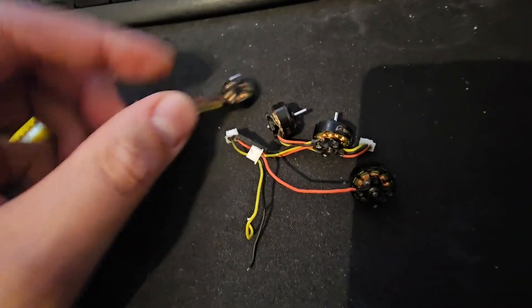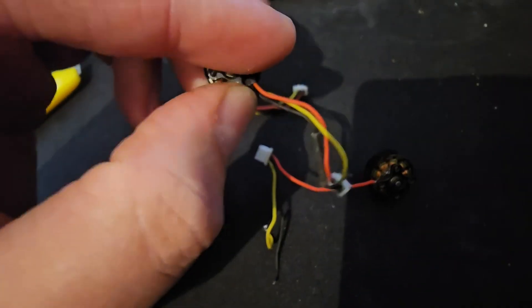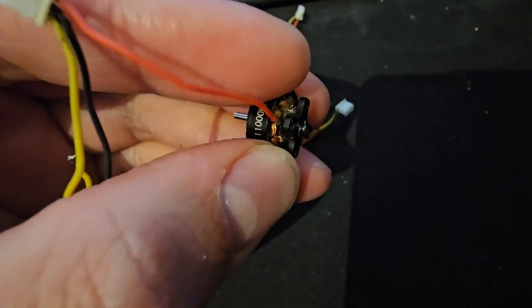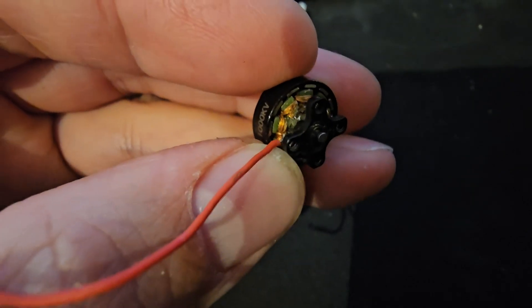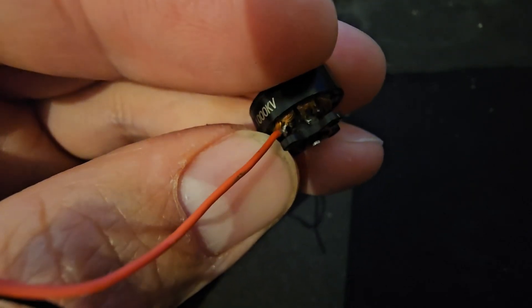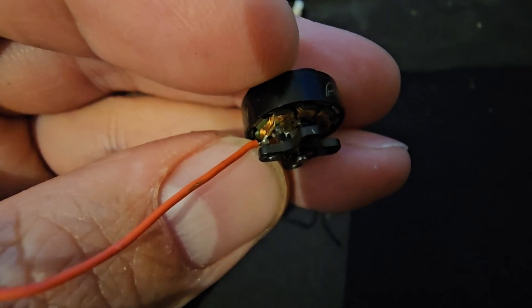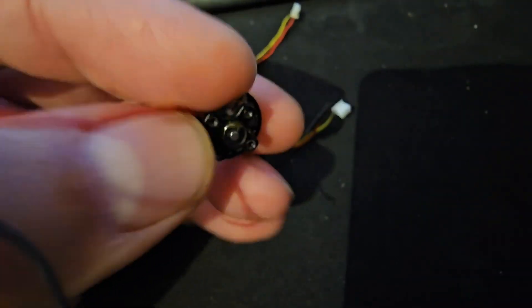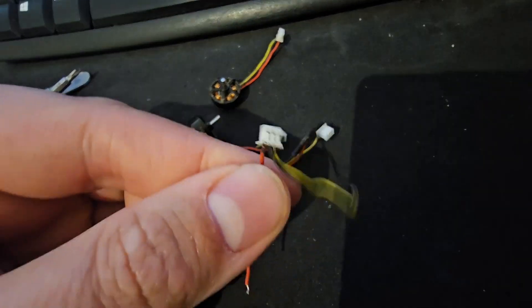I'm taking off the motors — three of them, or two and a bit. That one's had a repair done before. Just taking this one off with the broken wire — another wire's come off. Looks like he's tried to repair it before; there's a little bit of repair work in there, but another wire came off, which isn't very reliable. And oh no, I just broke it.